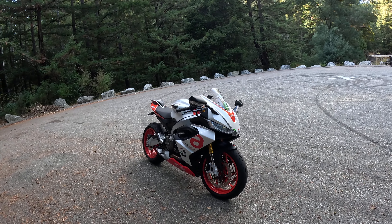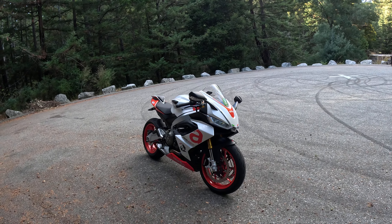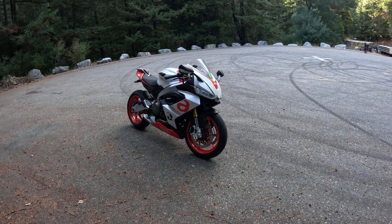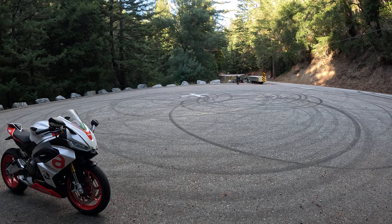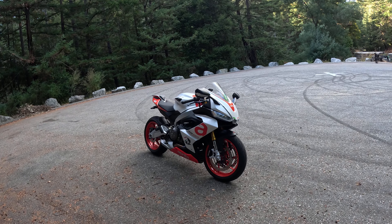Everybody, as you can see, today I am on the Aprilia RS-660. It is a customized Aprilia RS-660 thanks to David Sonic Boom. A big shout out to you, David Sonic Boom, up in Fresno, California where I am originally from.